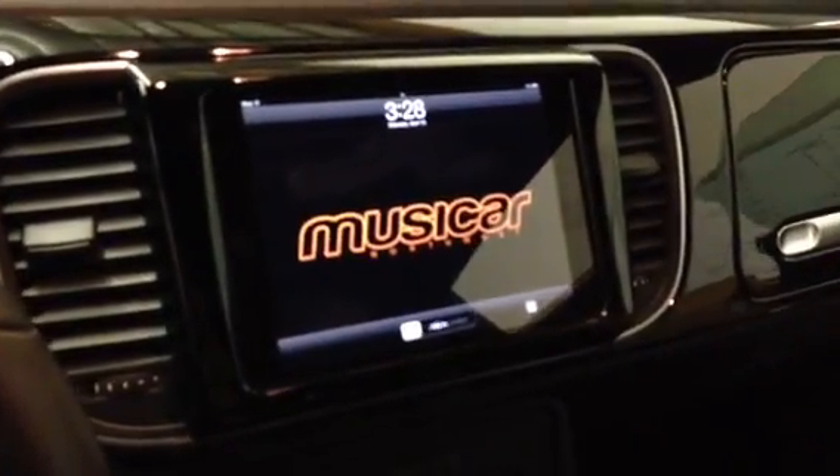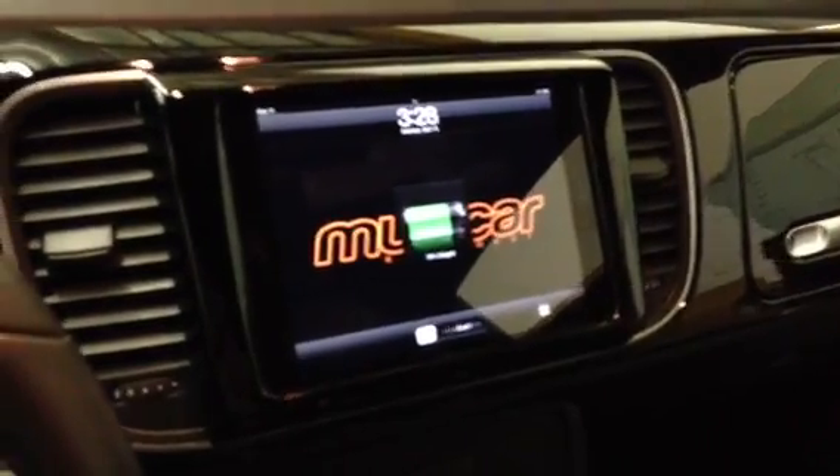The parameters for this install were to do something where we could add an iPad Mini in front of the factory radio and not do any permanent modifications to the vehicle, so we were able to fabricate a bezel that the iPad can slide in and out of, with the factory radio behind it.